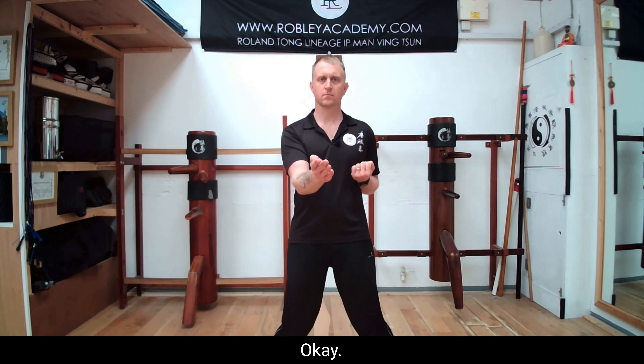Now I'll demonstrate with a partner. My partner has Tan Sao, I'm going to have Fook Sao. My fingers are going to go vertically down — remember, don't circle. So I go vertically down and I turn. This clears the line for my strike.